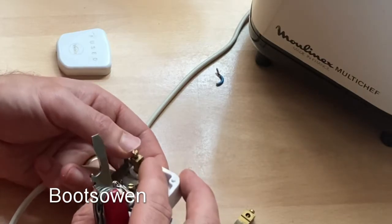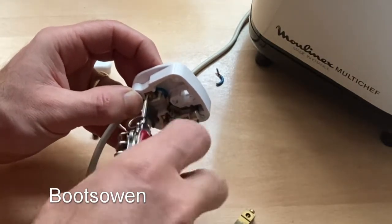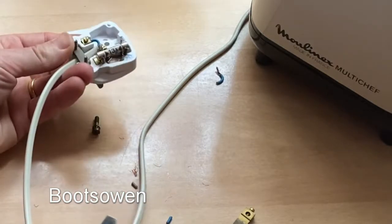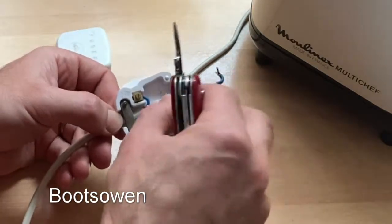Generally speaking, there's a knack to knowing how things break. You've got to start somewhere. Generally, on an electrical appliance, the fuse is a good place to start. Right, so we're in. Look at that fuse holder — that's a different, older type of one.